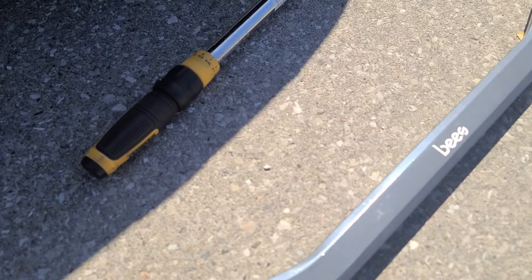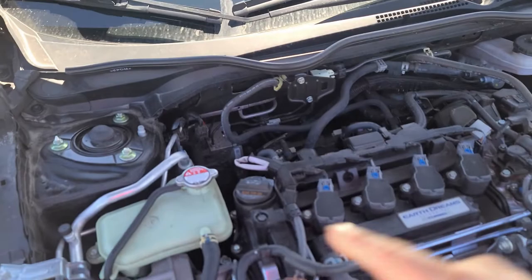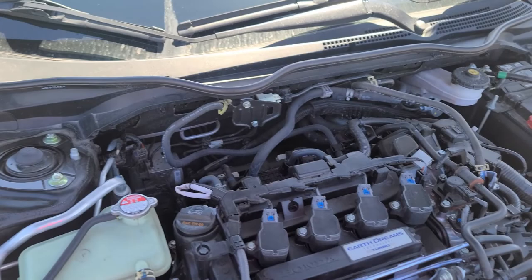We have the Racing Bees strut bar here and we'll be installing it on our Civic. Let's go ahead and pop the hood. The strut bar goes from there all the way to there, so we'll have to take off the end plates and put the new ones on.